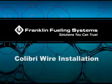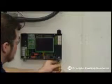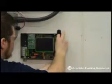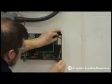Welcome to the Calibri wire installation video. We recommend beginning with the probe wires. Feed the wire through the conduit or compression fitting into the intrinsically safe side of the Calibri. Bring the wire to the desired height and tighten connections hand tight.